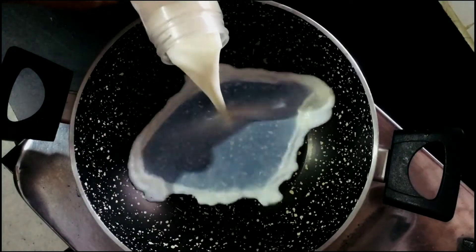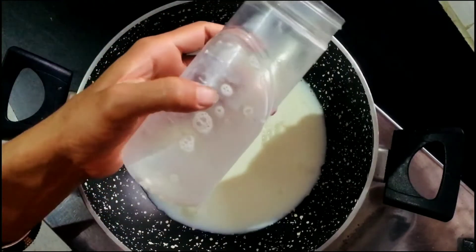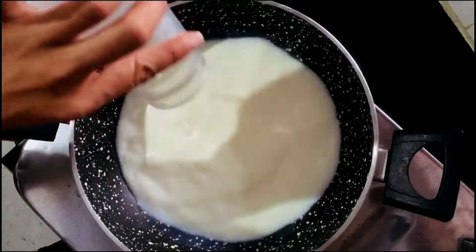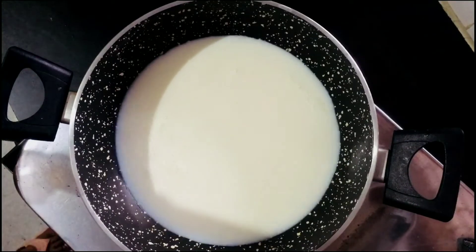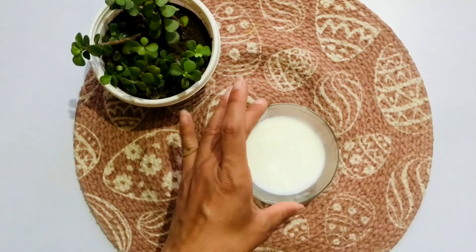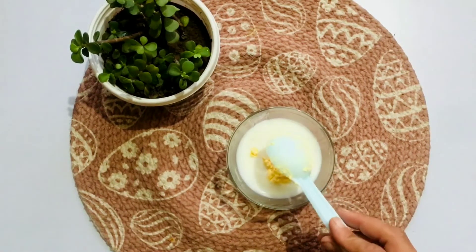First of all, I'll take 500 ml of milk. You can take 200 ml of milk as well — whatever you have available. We'll boil it until we're ready to make our custard. I'll take a little bit of milk separately, or you can take the full 500 ml.